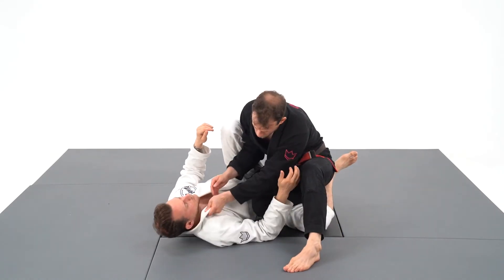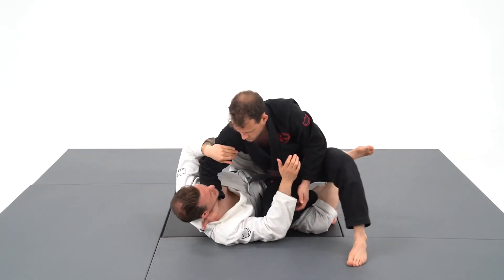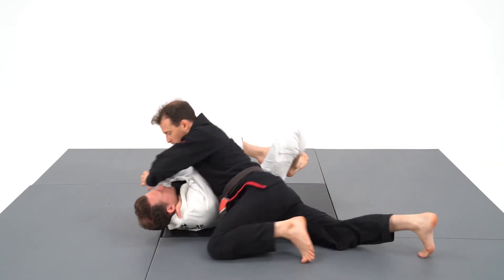I will create a pocket for a cross grip and drop my elbow on the face. Then I will pull on the sleeve to pull myself into side control.